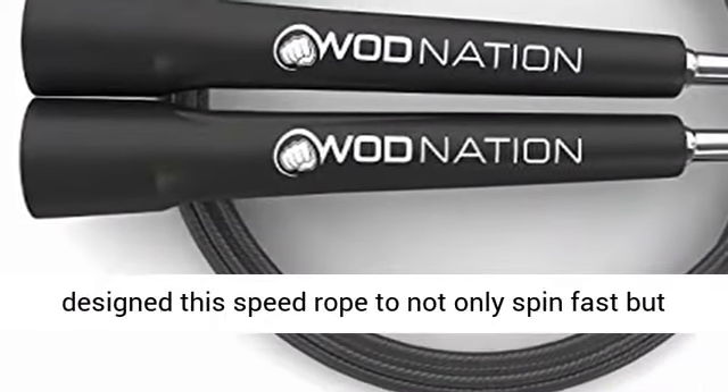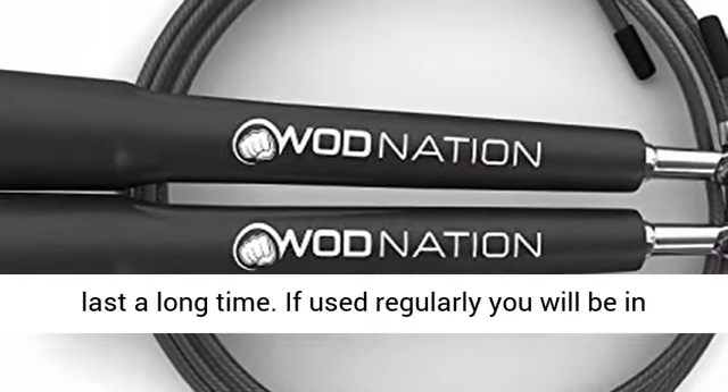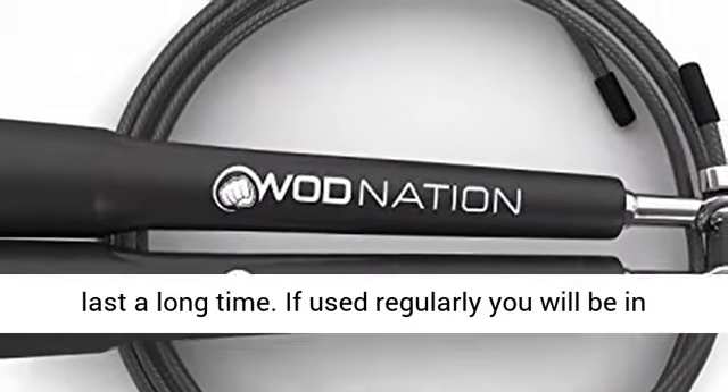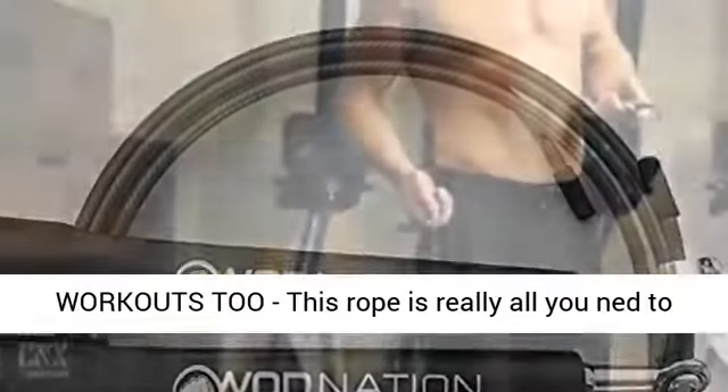Get in the best shape of your life. We designed this speed rope to not only spin fast, but last a long time. If used regularly, you will be in the best shape of your life.